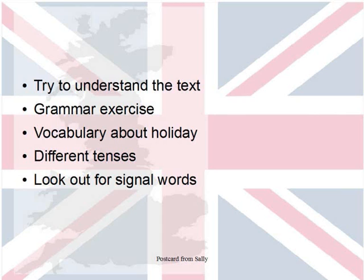The second tip is that this is a grammar exercise, so you need to know all the different tenses. In a grammar exercise, you have to look out for signal words. This is very important so that you choose the right tenses.